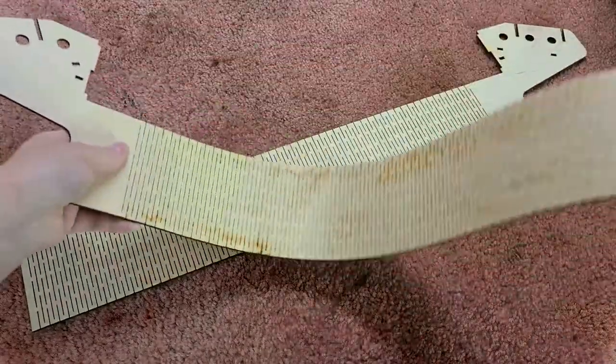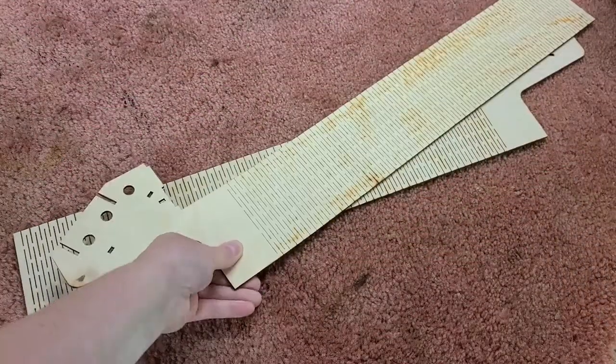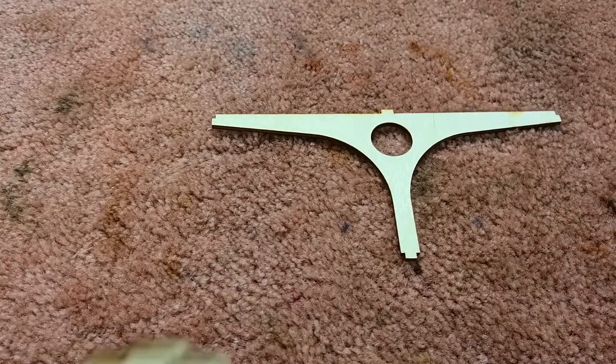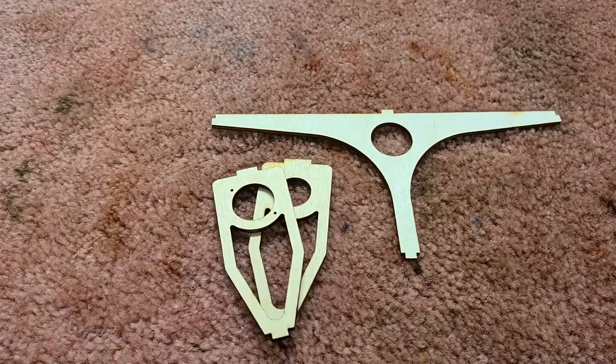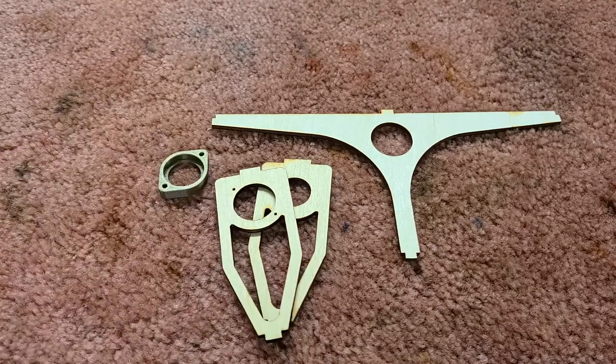Next are the two side pieces with the very many tiny, tiny cuts that help make them flexible enough to bend around the curves. These next two pieces are the two inner braces — one is a single T-shaped part, and the other has two parts that'll be glued together. There's also a 3D printed bearing ring that will be attached later.